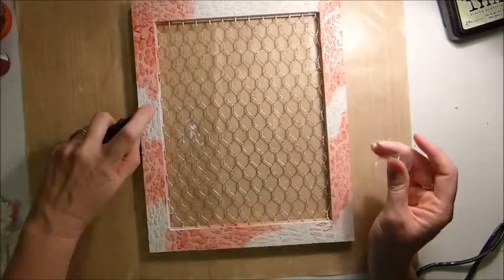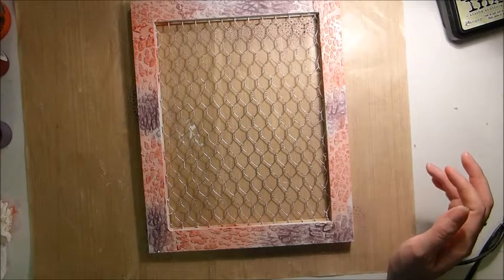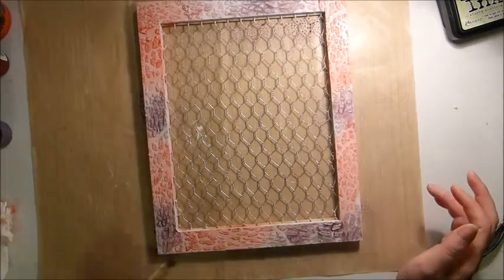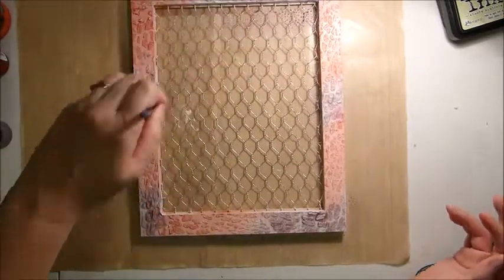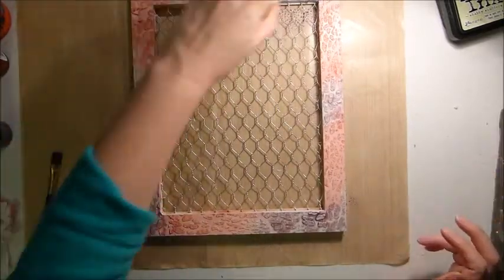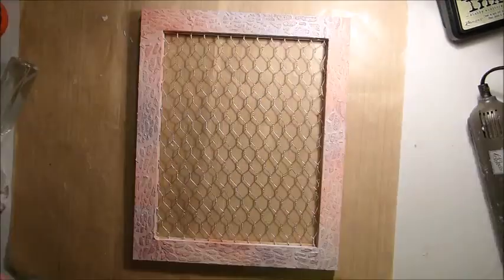I decided I wanted some grey to go with that, so I'm just taking a Lindy's spray in grey and adding that to the pink, also mixing that with my paintbrush. I've just pressed a bit of water on to help the colours blend, and I'm drying that off with my heat gun.